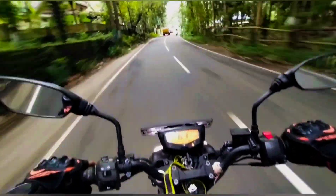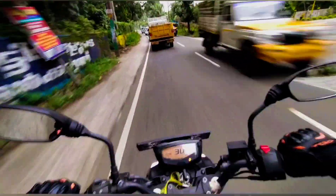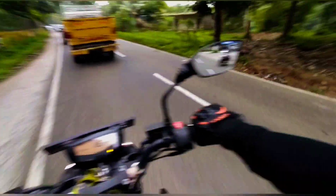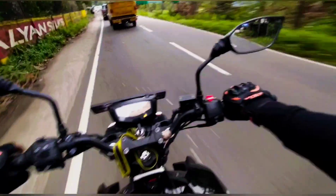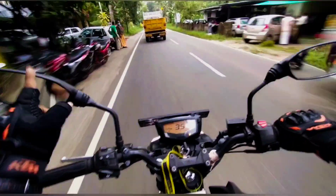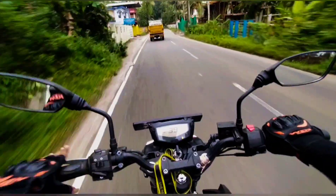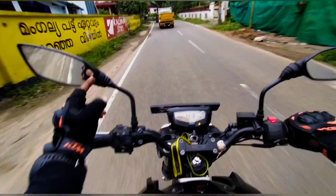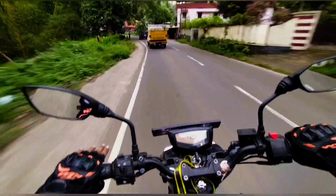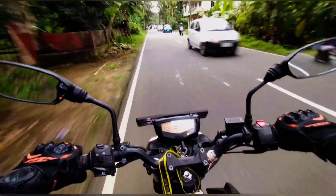Mirror visibility — it's not moving much. ABS — yes, it works. I don't see a lot of rear visibility though. It's a great view overall. The mirror gives a half-portion view. But overall, it's a great view from the riding position.